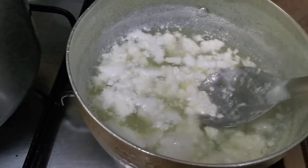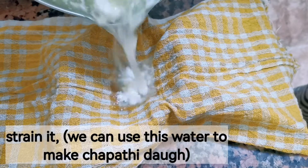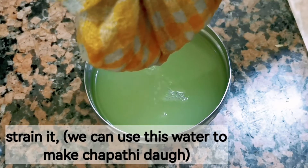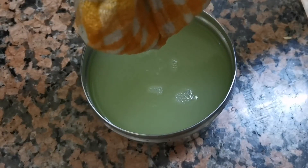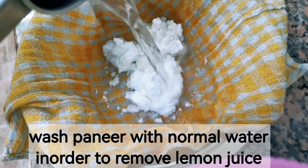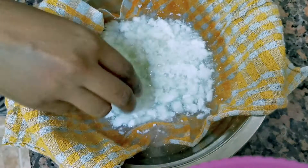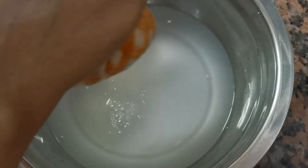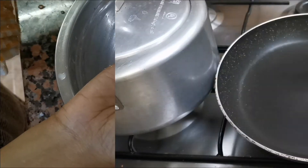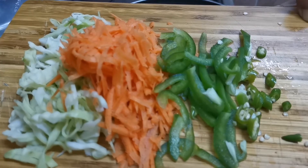Stir until it separates, then strain it using a piece of cotton cloth. You can use this water for making chapati. Wash the paneer with normal water and then squeeze it again.